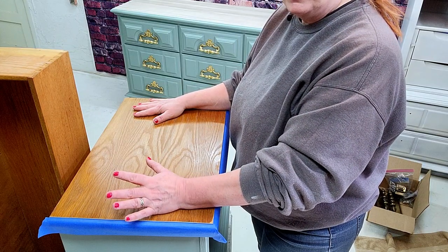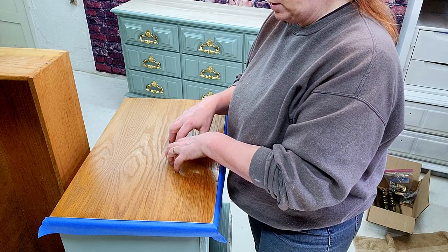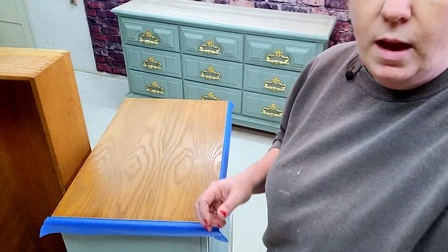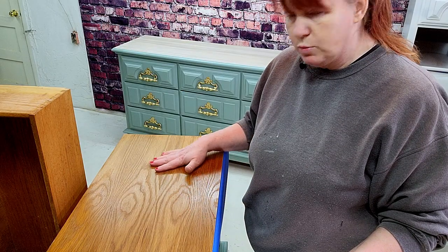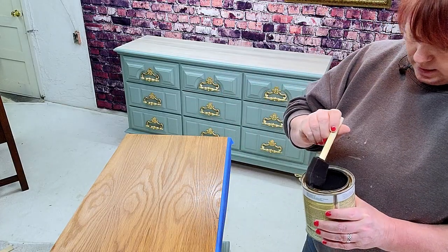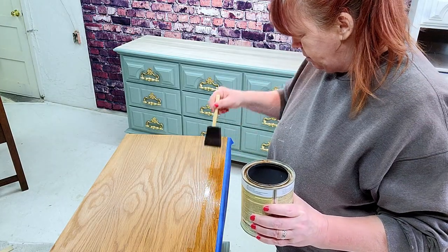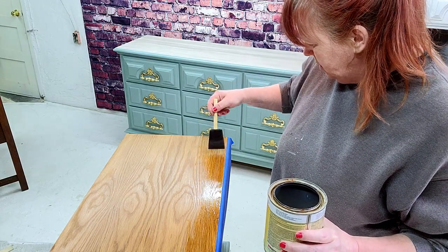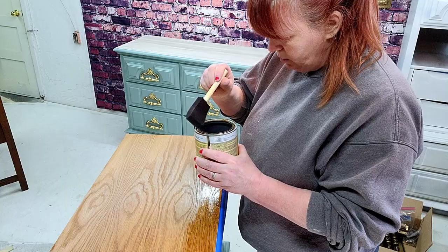I think what we're going to have to do — and I hope this is going to work — is put a shellac on the tops to seal that wood so that those tannins don't bleed through, and then we will try to whitewash them after that and see what happens. I could spray the shellac on with the shellac spray, but as I've already painted these, I really don't want to risk messing up that paint job, so I'm just going to do it with one of these sponges. I'm not a big fan of them, but they do have their purposes, and this would be one of them.